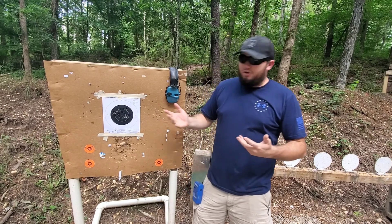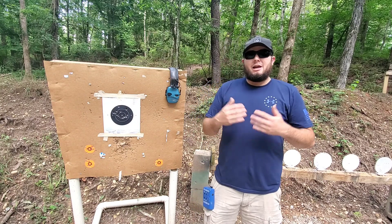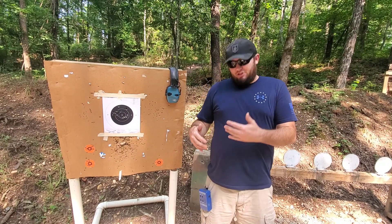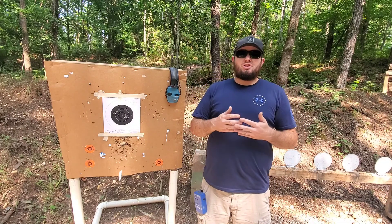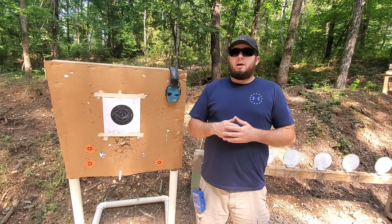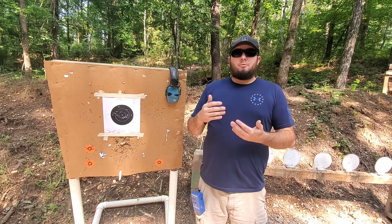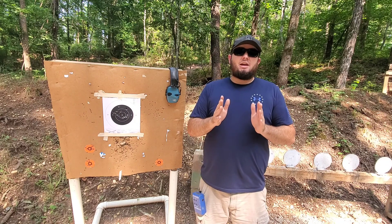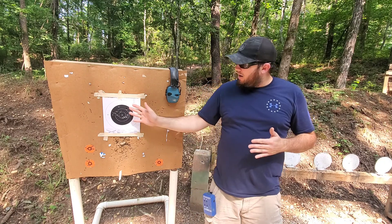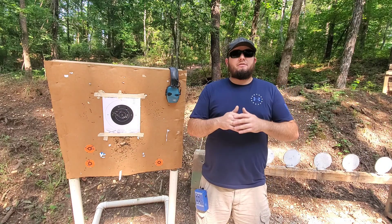Overall, not too bad of a run. I was able to keep accuracy 100% with all shots in the black, and I was able to stay well under that three and a half second par time. One thing I did notice is that my times were not quite as consistent as I'd like. My fastest time was around 1.98 and the slowest was somewhere in the 2.40s — so that's about a half second gap between the slowest and fastest, and I would like to see those numbers a lot closer together.